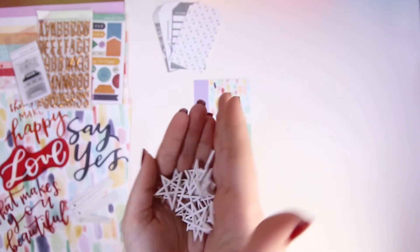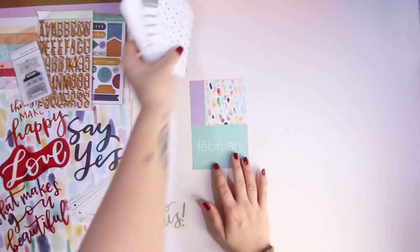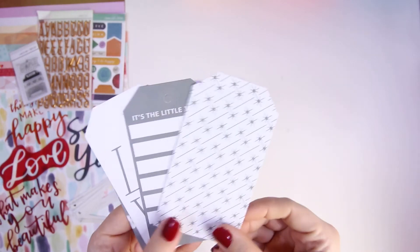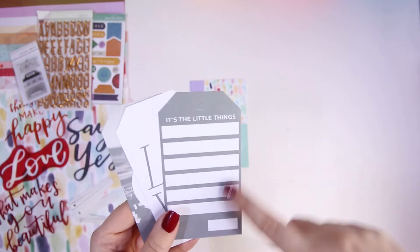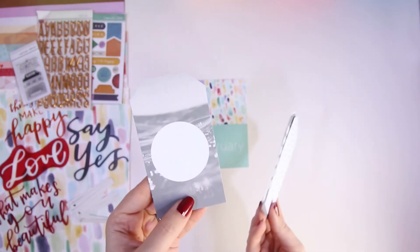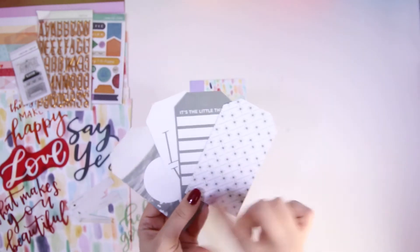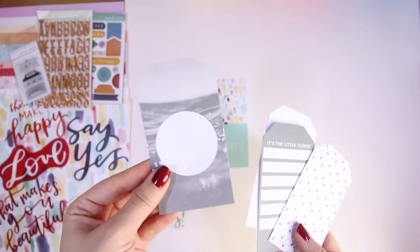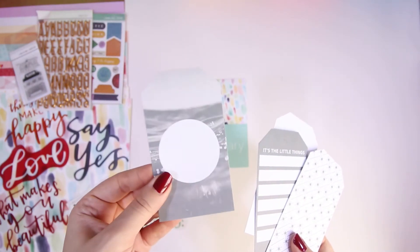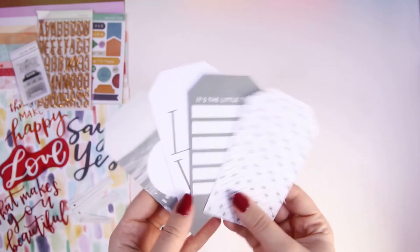In the collection you also get four tags — really really lovely. I love this one, it's got 'the little things' and space for journaling, and there's 'love' on another. They're just one-sided, but they're a really nice size so you could use the reverse if you wanted. I'm not too sure how I'd use one of them — maybe I'd stamp a little phrase in the middle — but I love them anyway.